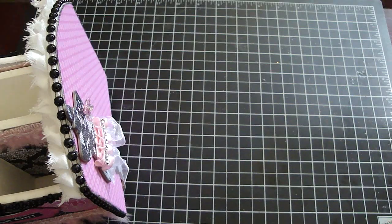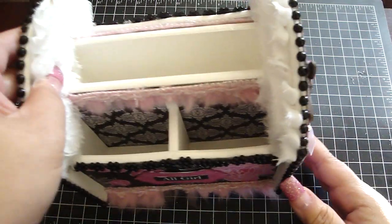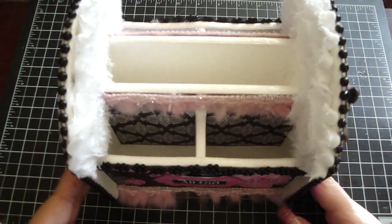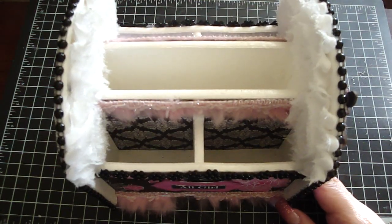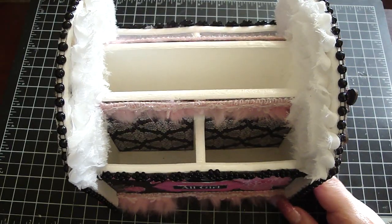What I did was I first painted the entire organizer with some white acrylic paint. Then I sprayed it also with the Lindy Stamp Gang Glitz Spritz in the Scintillating Silver.